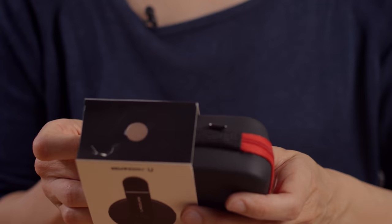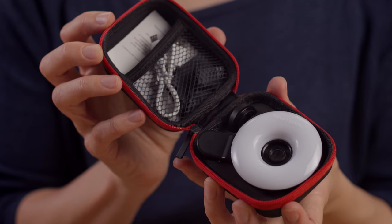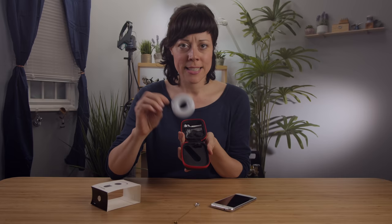The GemZoom U has it all in one literally tiny package. You're not gonna believe it, but it's actually a macro lens and a lighting setup all in this tiny little case. I can't really believe it myself. Let's try it out.